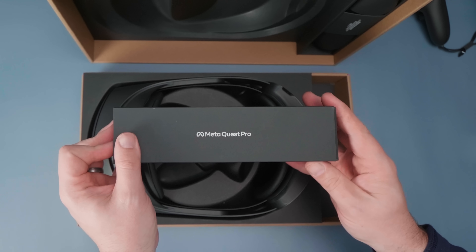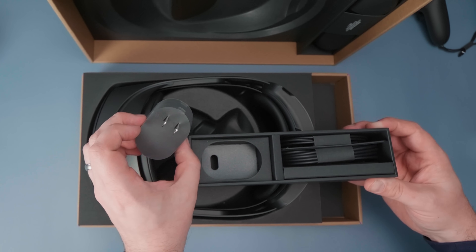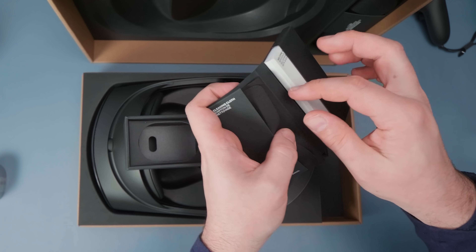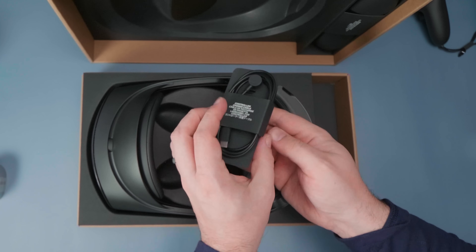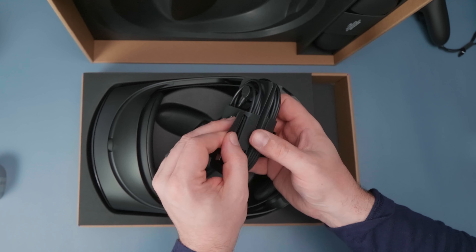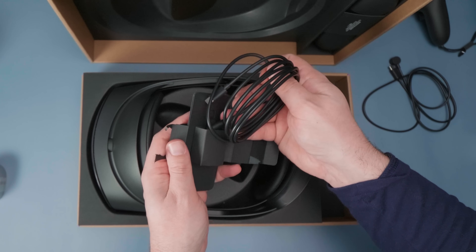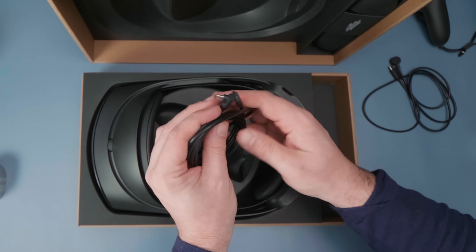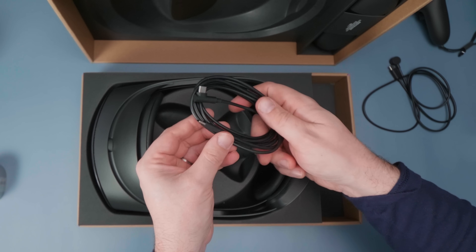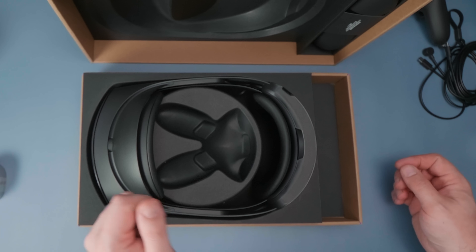Also in the box is a charging brick for the charging dock, some manuals, and a cleaning cloth — because everything comes with a cleaning cloth these days. It also comes with two different cables: one is a controller charger cable and one is the charging dock cable. The boxing and everything in the box feels more premium, which makes sense considering how expensive this device is.